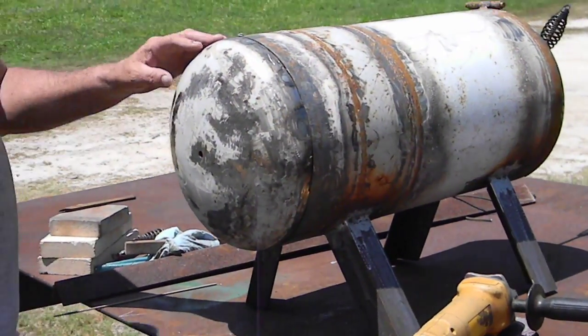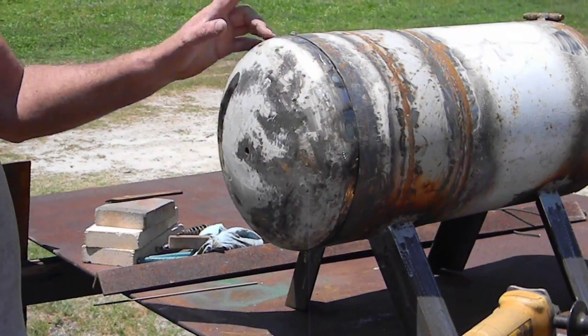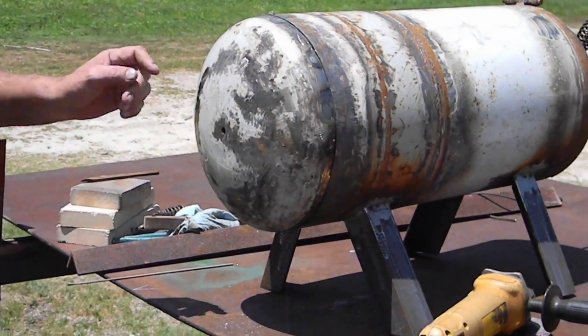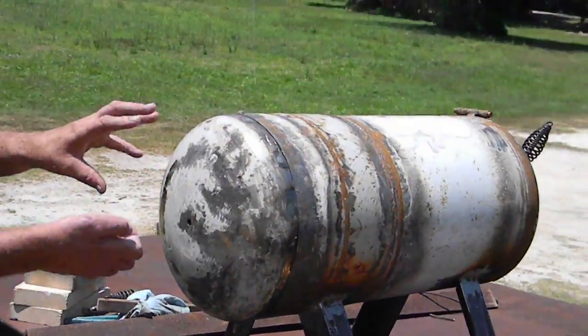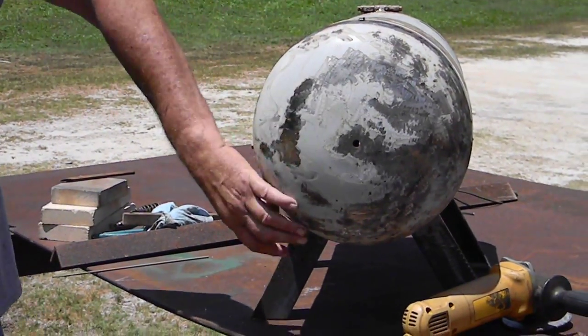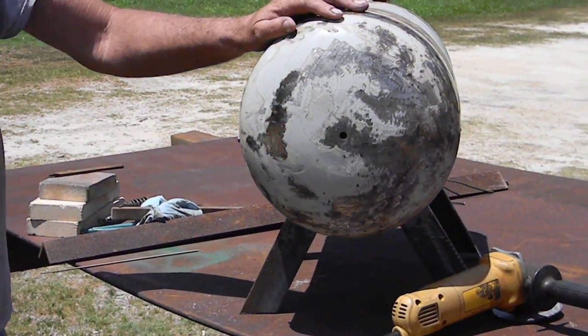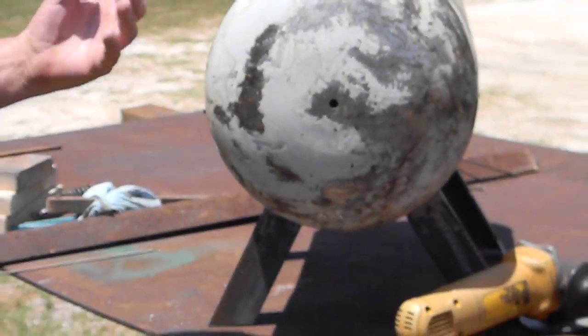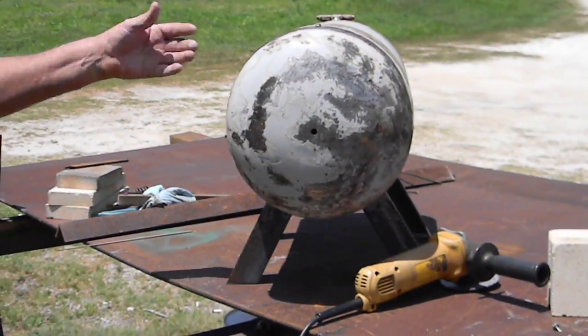I've got the back off, and I used the tank again to bend the metal to put inside this so it slides in. Then I put two screws in it to hold it so it can't come out, but if the kaowool or ceramic blanket ever wears out, I can just take it off and replace it, plus work on this end of it. It makes things a lot easier.